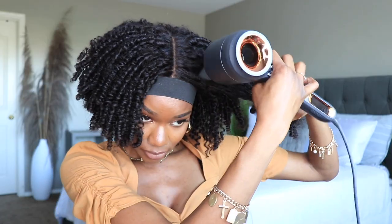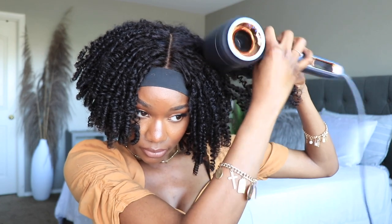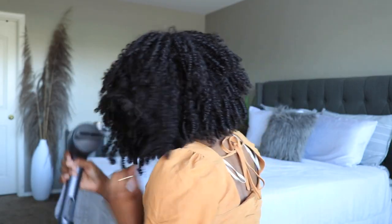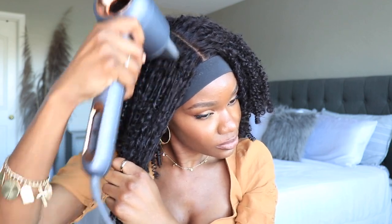For this particular style I want my unit to look a bit longer and fuller, so I'm just going to blow out those roots. Just use a concentrator nozzle on your blow dryer and pull at the hair, only doing the root area — that way you're going to get some length and some body. You can see here what I'm talking about, so I'm going to go ahead and do the other side.